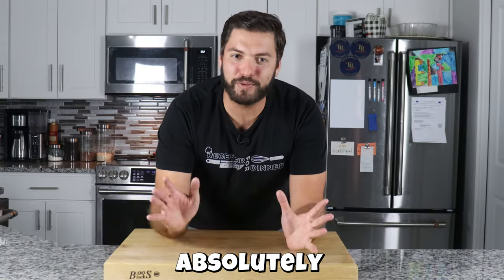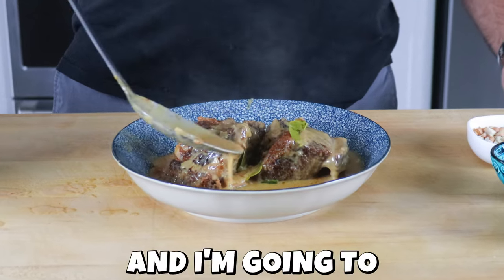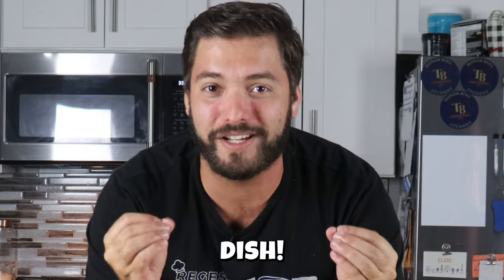Today I'm taking two ingredients that I absolutely love — meaty, beefy short ribs and penang curry — and I'm going to marry them together to make an epic dish. I hope you're hungry, because it's going to be delicious.